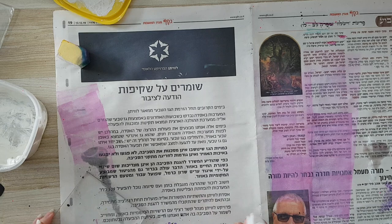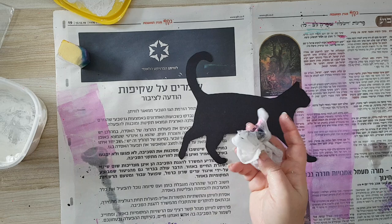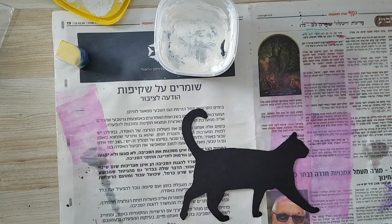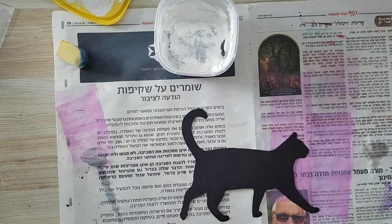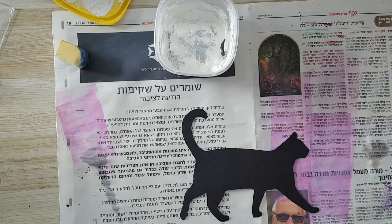I've printed a cat silhouette from the internet — there are a lot of free printables out there. I cut it out on black bristol paper. You can do it on white and just paint it black, whatever you have. Now I want to stencil on top of it with gesso. I thought at first to use the same stencil I used in the background, but I figured it would be too much of the same thing, so I'm switching to a different kind of stencil. I've got this one and I want to stencil on top of this cat.